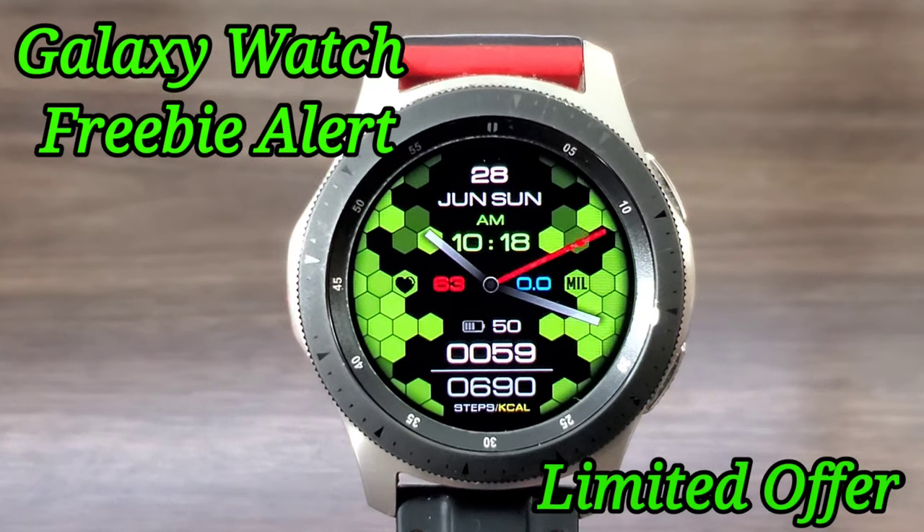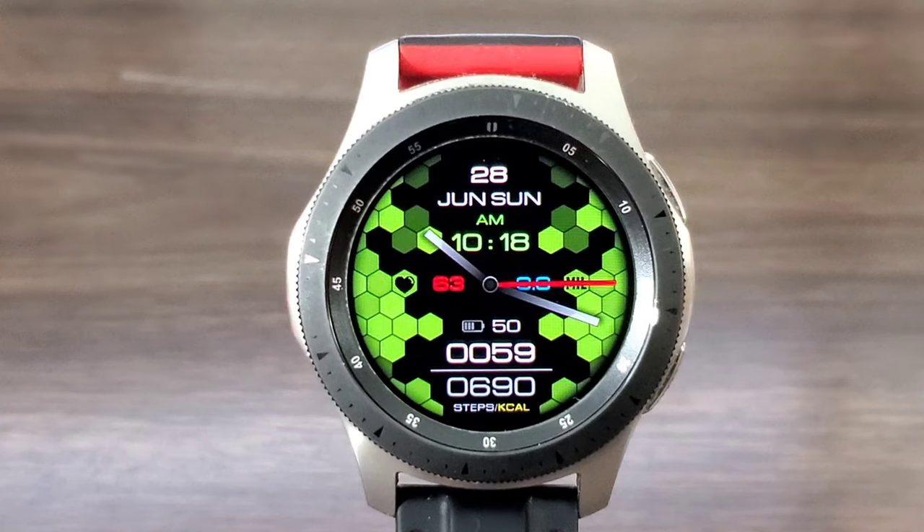Hey, what's up guys, welcome back for another video. If you're at Huck's World today, we got another awesome watch face for you all to check out, and this one is going to be free for the taking for a limited time only. So make sure right after the video you get your download on. Alright, with that being said, let's go ahead and get started.